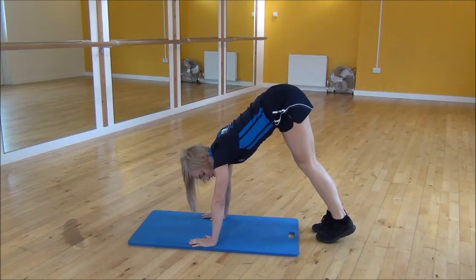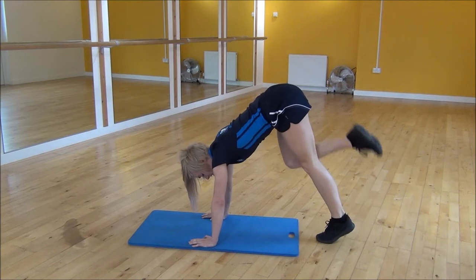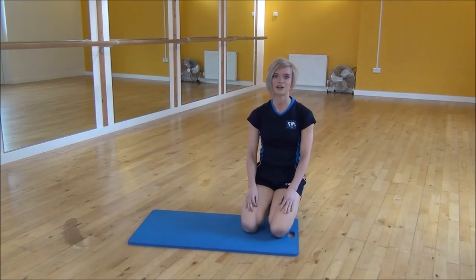Or you can go a slight modified version if that's a lot — just a nice slow pace. And that's butt kicks on your hands.